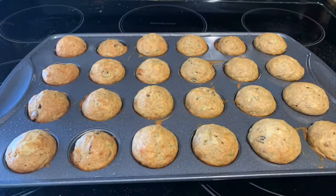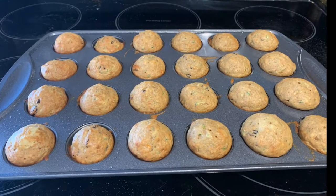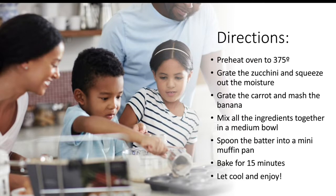And there you go, that's all you have to do. My muffins turned out really well after 15 minutes. Let them cool down and then serve. I hope that your little one enjoys this recipe and here's the directions for next time. Bye now.